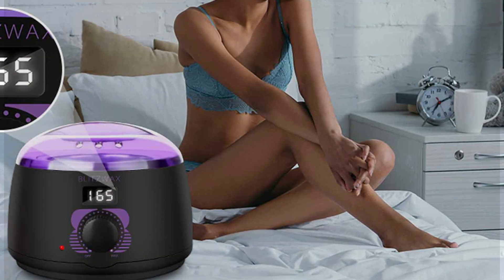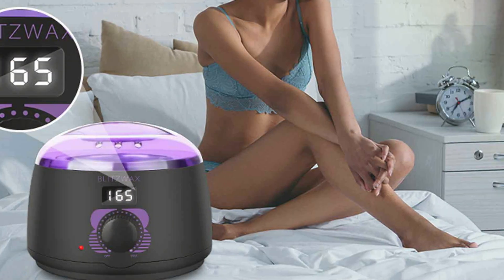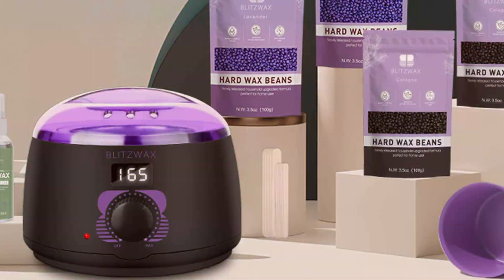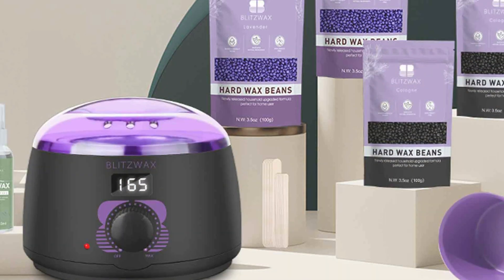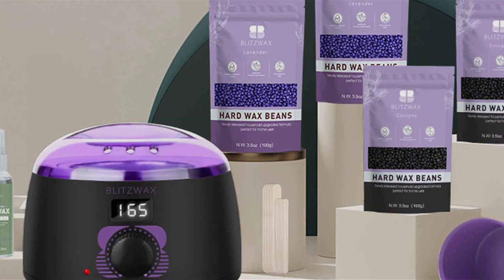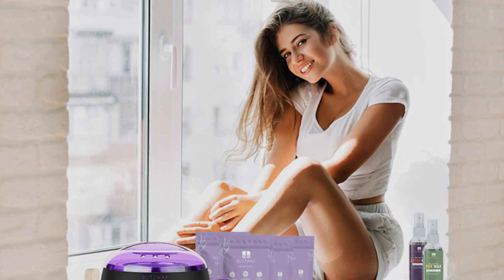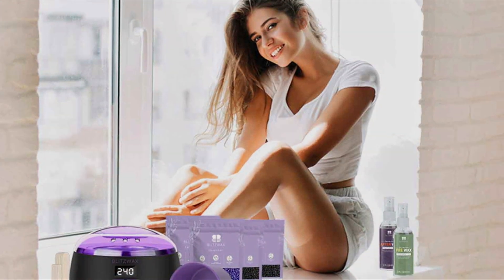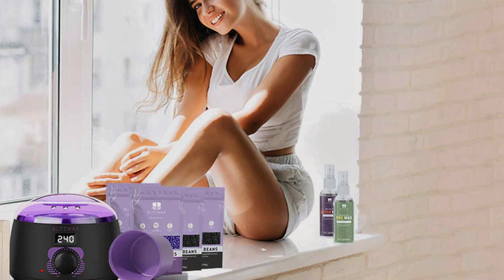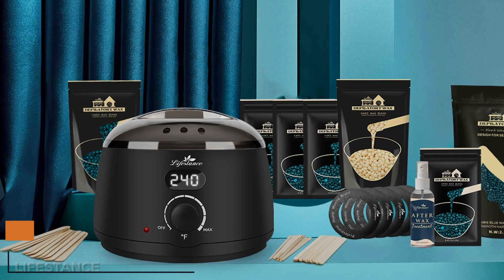With its gentle yet effective waxing formula, this kit is suitable for all skin types, making it perfect for both beginners and experienced users. The adjustable temperature control of the wax warmer allows for customized heating to suit different wax types, ensuring optimal results every time. Experience the effectiveness and convenience of the Blitzwax Waxing Kit as it streamlines your beauty routine and leaves your skin feeling soft and smooth. Say goodbye to expensive salon visits and hello to salon quality results in the comfort of your own home with this versatile waxing kit.